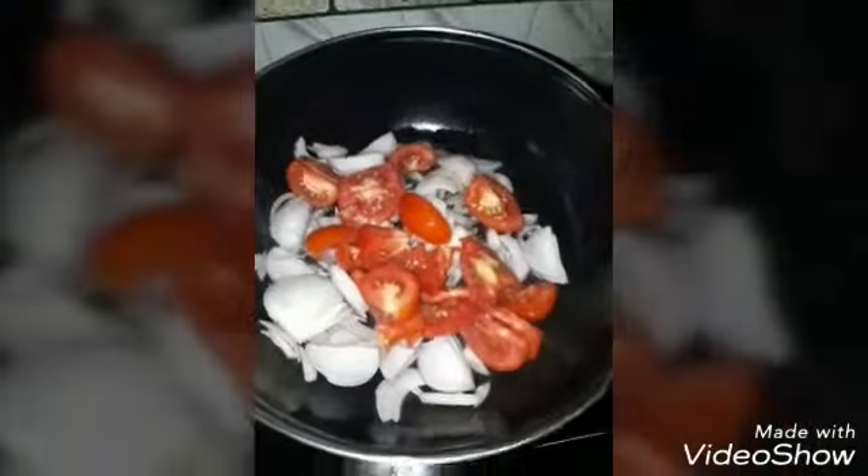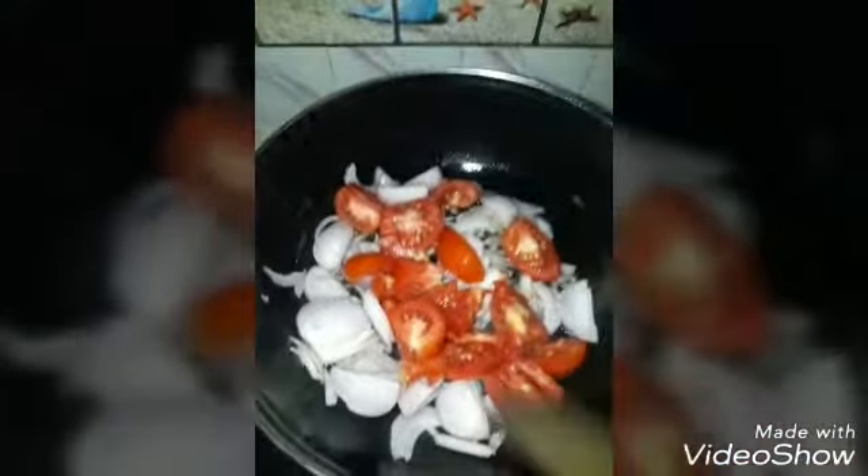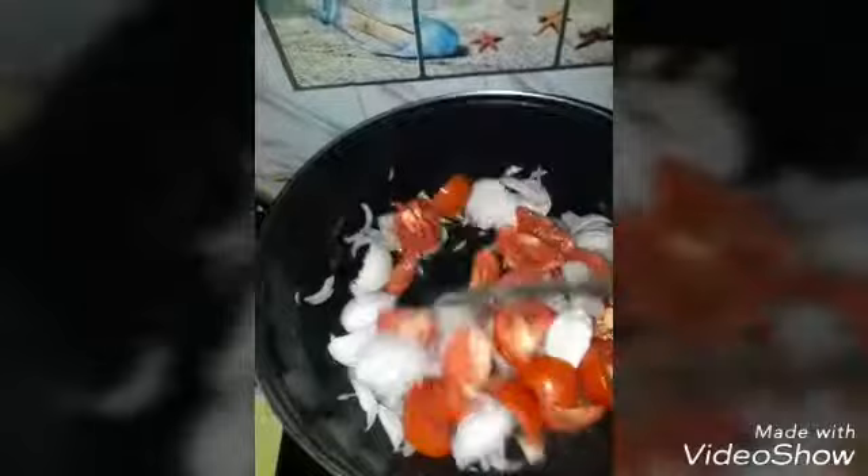Add the food on top, then add the sauce and pour it on top, and add the mix.